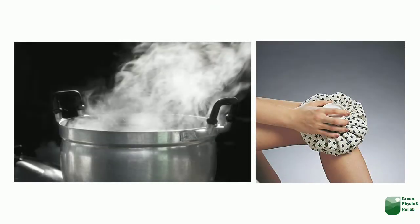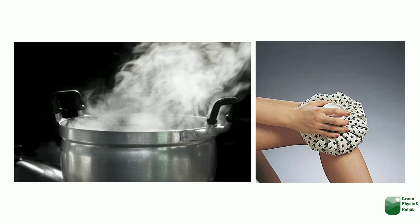After doing all of these exercises, finish with a hot water compress on the knee joint.